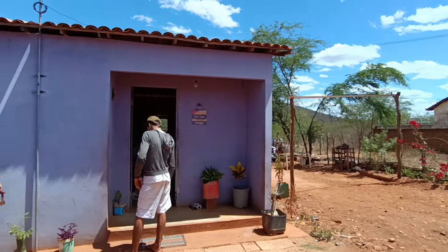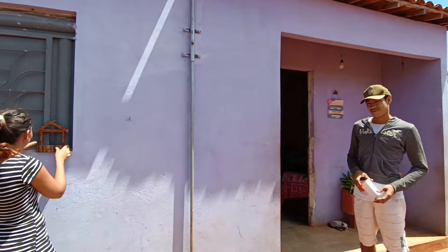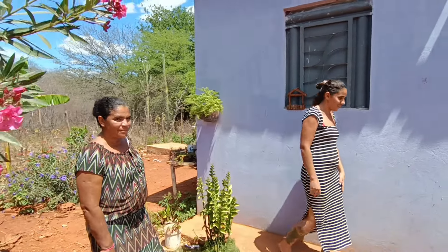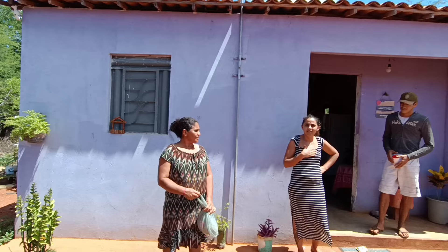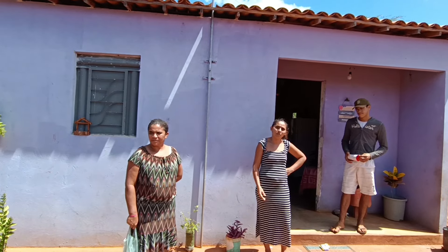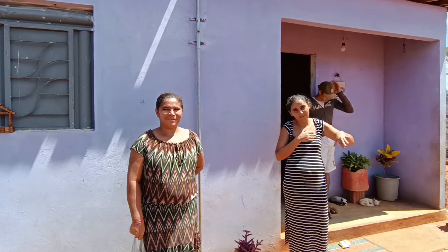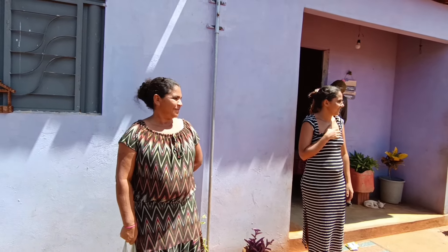Olha para cá, Tommy! Tudo bom, Tommy? Branca é bem criativa — tem que enfeitar, tem que alegrar a vida com plantas. As meninas hoje estão zoadas porque estão juntas — passam a semana separada e quando é final de semana que se juntam, tiram o atraso.